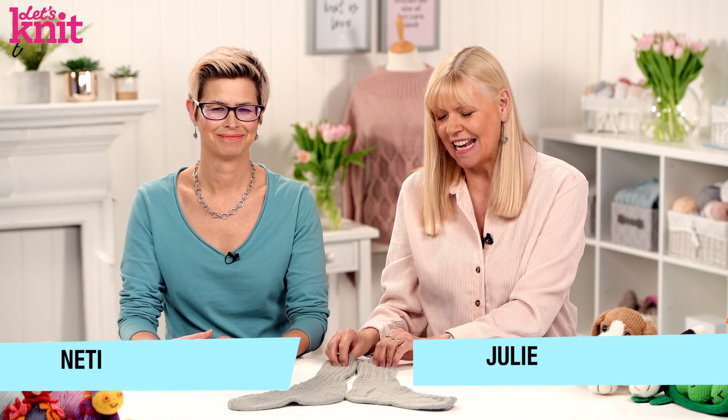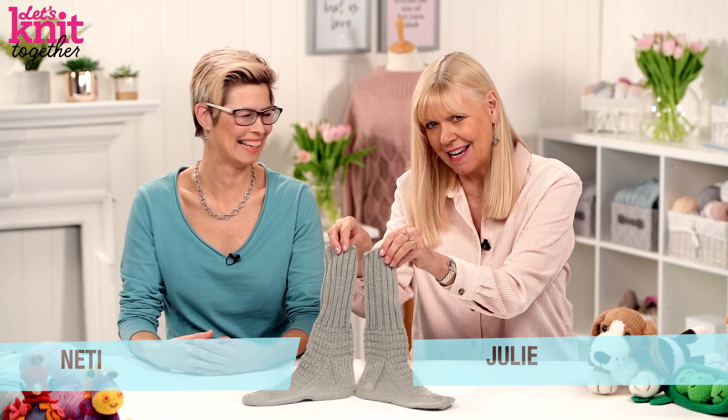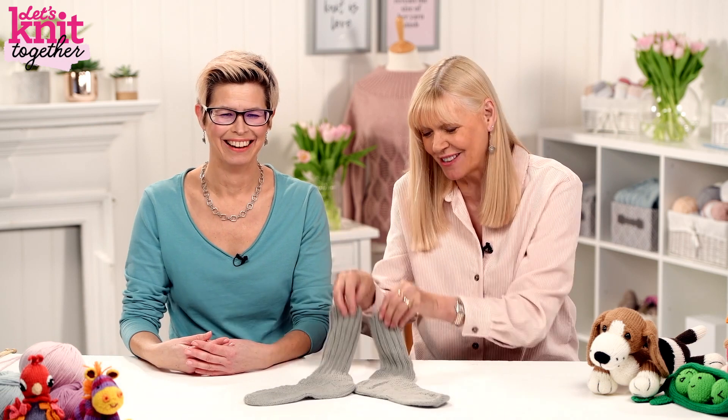Hello there, this is Let's Knit Together, and you might be wondering why Nettie and I are sporting a pair of socks. We've got a fascinating stitch for you — the Kitchener stitch, said to be invented by Lord Kitchener, Secretary of State for the War in World War I. It's designed to give a seamless join, meant to reduce chafing in knitted socks. Hashtag great pub quiz question.